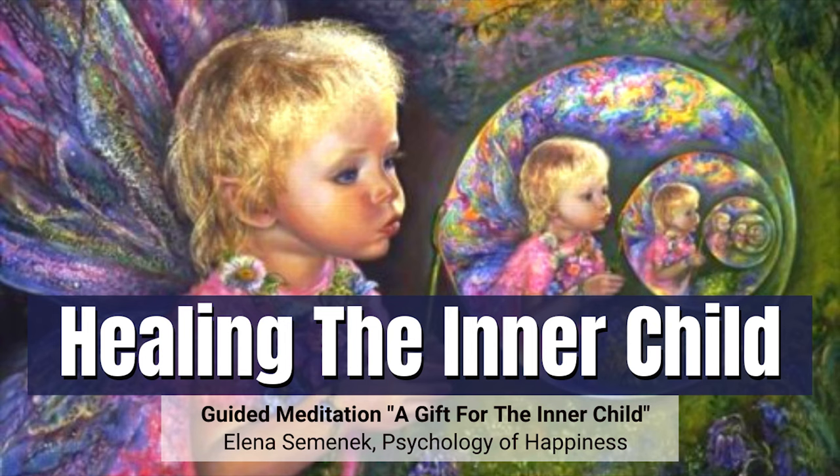Now mentally thank yourself for this practice, for this wonderful healing journey. This visualization will continue to develop in your inner world and bring you the best possible outcome in your real life. You can always come back to this practice at any time.